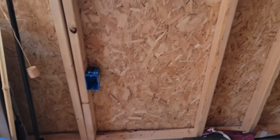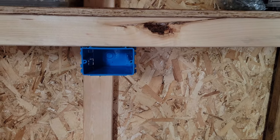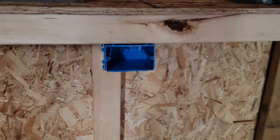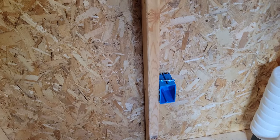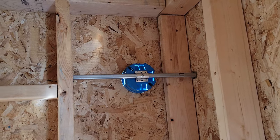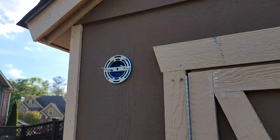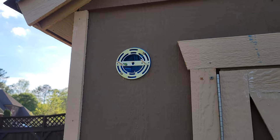I went ahead and installed all the electrical boxes where I want them. There's obviously an outlet, that'll be the light switch for that light right there, this will be the GFI outlet mounted a little bit up front so I can access it when I'm working on stuff, another outlet here, and then for the outside light fixture I cut a four-inch hole and mounted the mounting hardware.